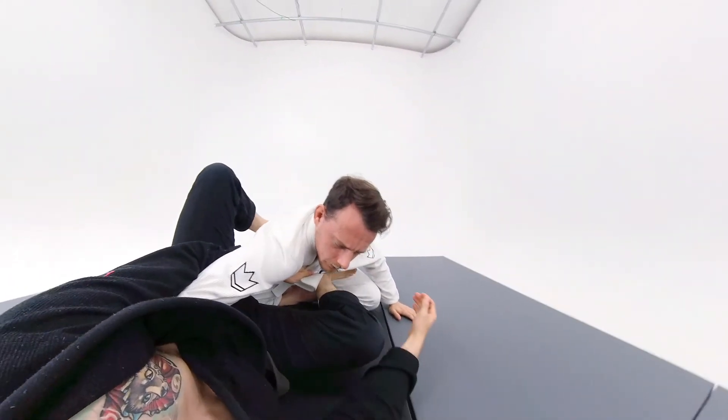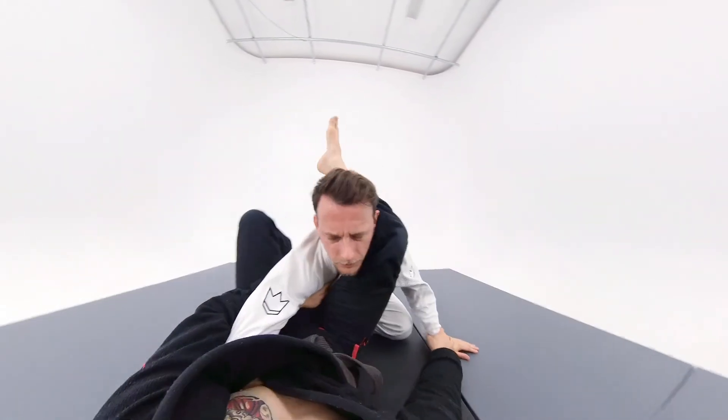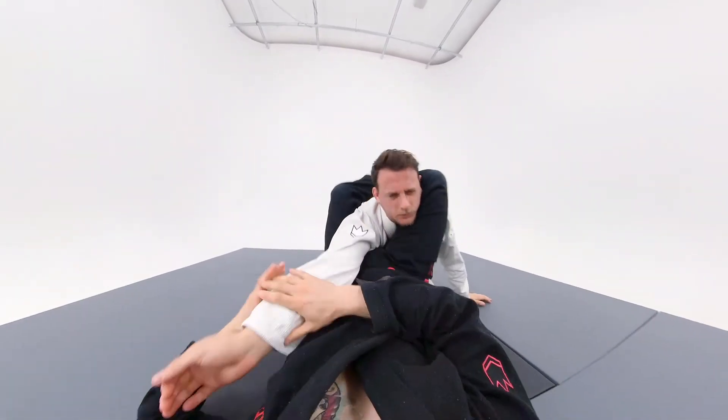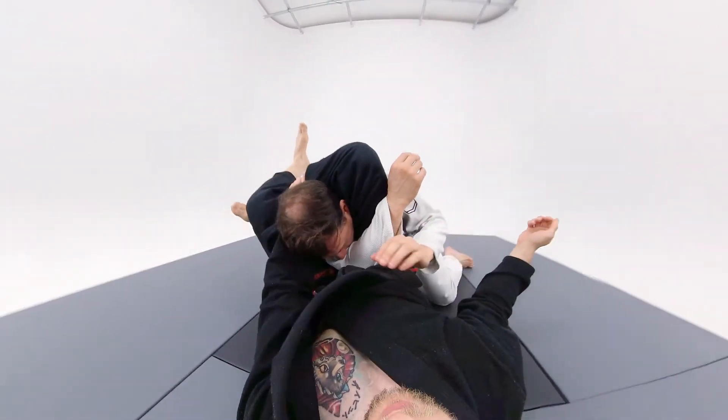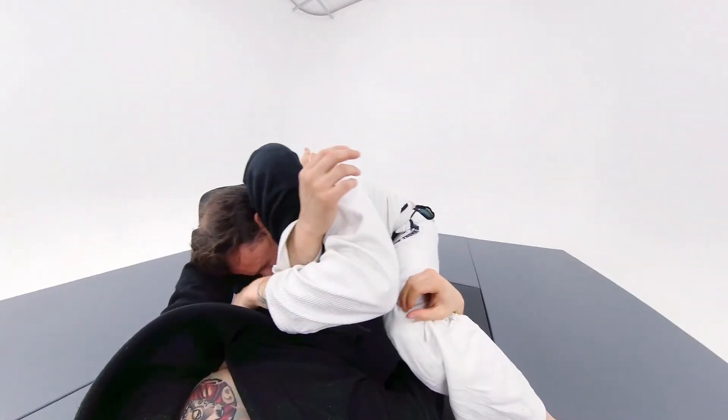The first thing is to control the wrist and shoot my hips up. I will then bring the arm to the other side, control my shin, get the angle and underhook the leg. I will then squeeze my knees together.